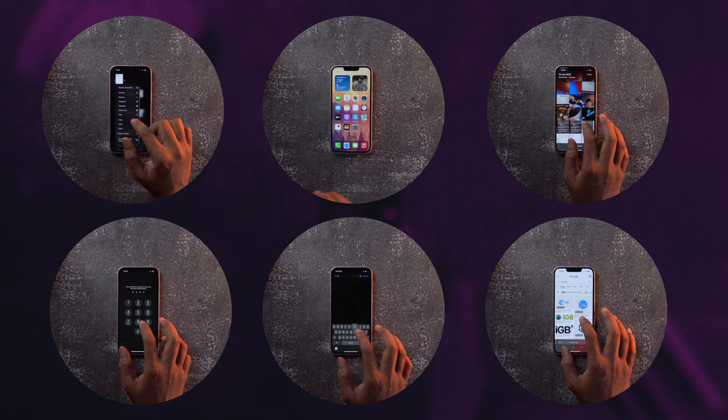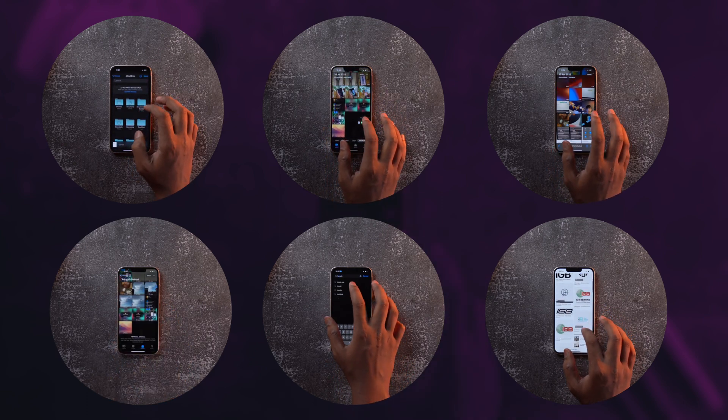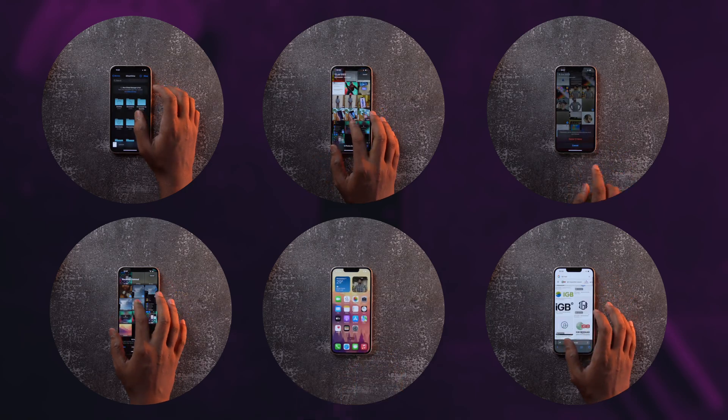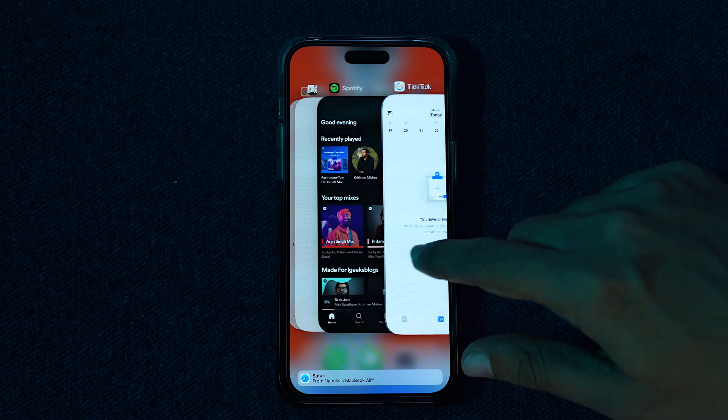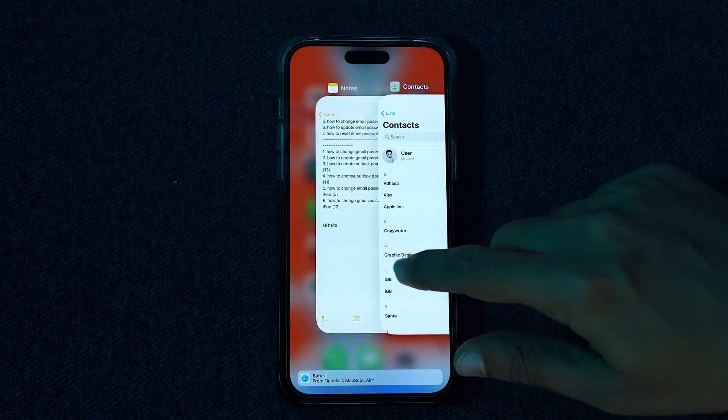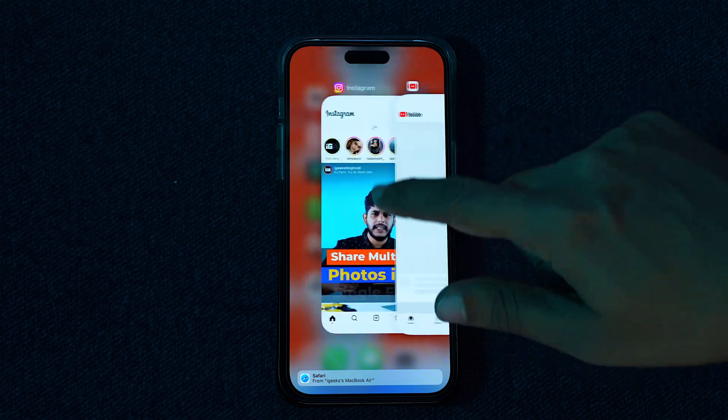We've all heard that we should not keep killing apps, and that makes sense for RAM management and ease of use. But excess of anything is bad. Having 5 to 10 apps open is fine for multitasking, but having 50 tabs open doesn't make sense — it just puts extra burden on your phone and may also generate heat.